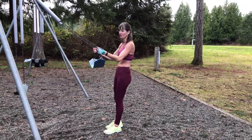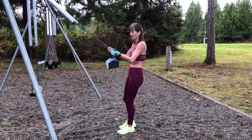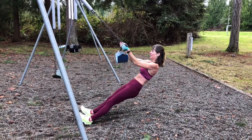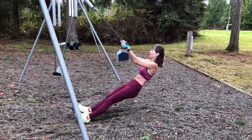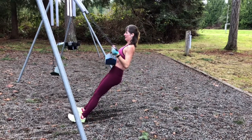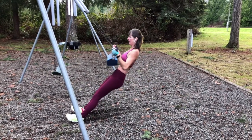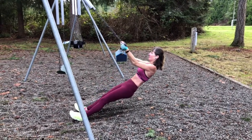Now we're going to do some reverse rows for the back. You can do this at the gym on any bar, or here at the playground. If you have a TRX machine, which I do at home — finding your angle, pull in, try to keep the back nice and straight. The deeper the angle, the more difficult the exercise. Working and isolating the muscles of the back. Trying to keep things nice and straight, even when you're slipping on the gravel.